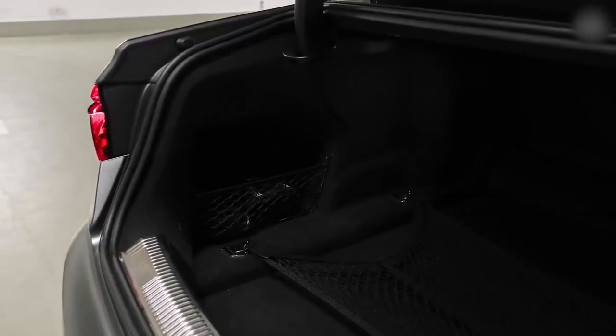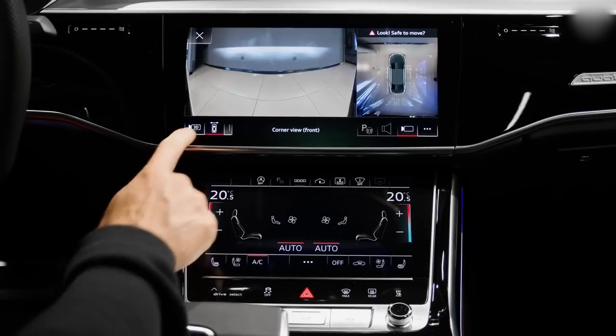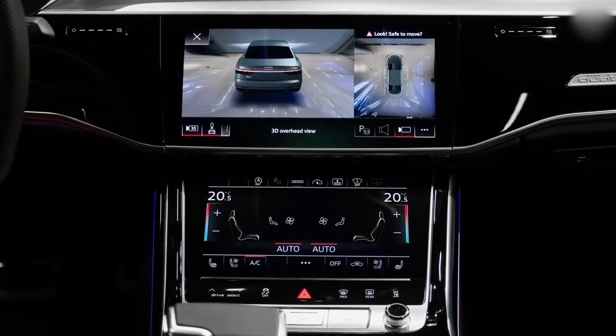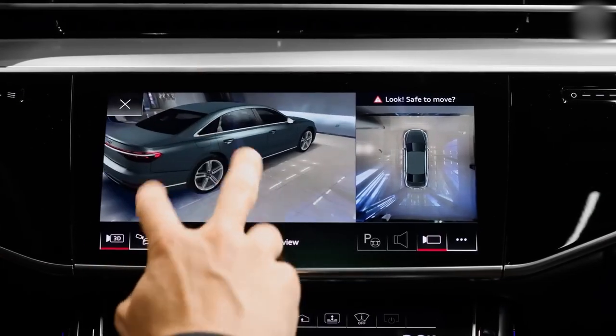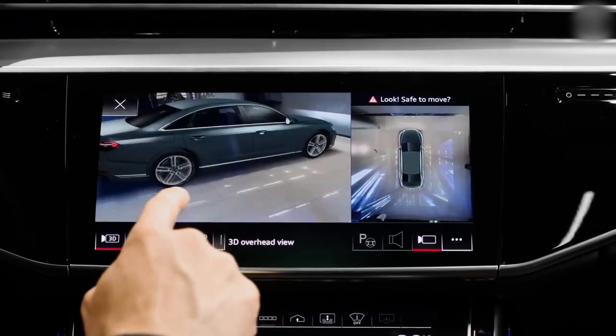The S8 comes as standard with special predictive suspension. A camera reads the road ahead, it can see bumps, and the suspension automatically lifts up the wheels when you go over them so the car remains completely flat — it doesn't go whoop.